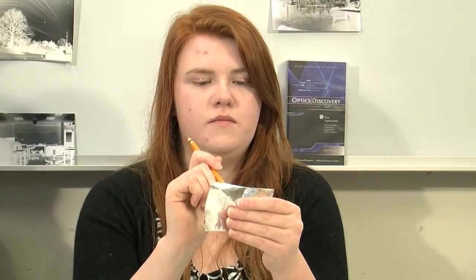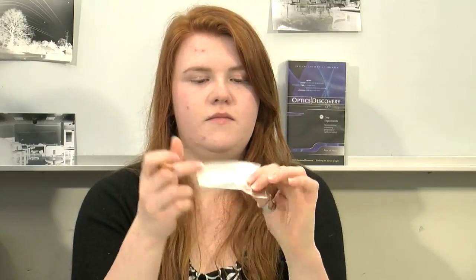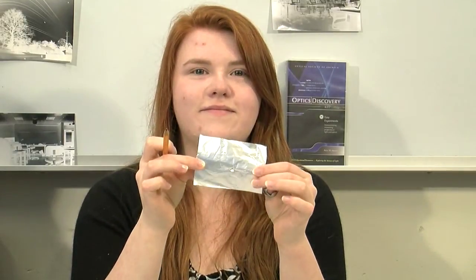So where does the pinhole come in? The pinhole gets centered over the small hole in the front of the box. To make the pinhole, cut a piece of aluminum foil that's bigger than the hole in the box. Then take a pencil and gently press a hole into the aluminum foil, making sure it's nice and round. Center the hole in the aluminum foil over the hole in the box.